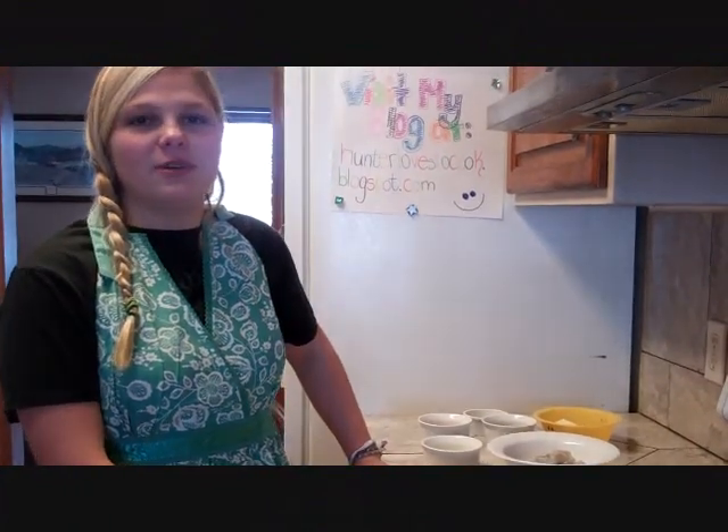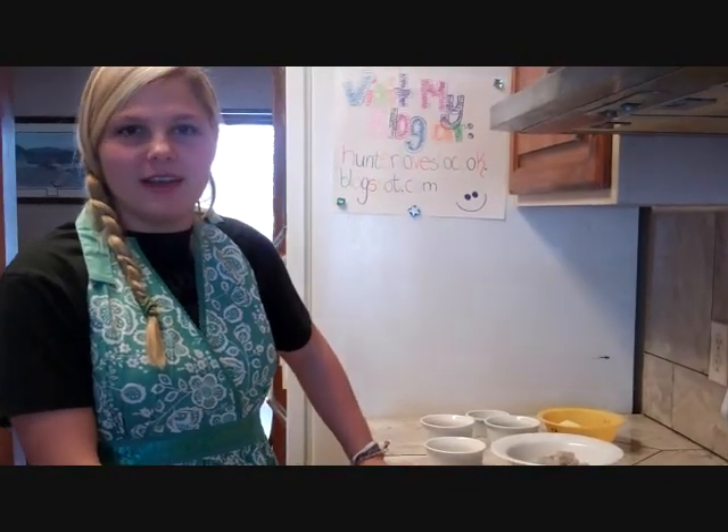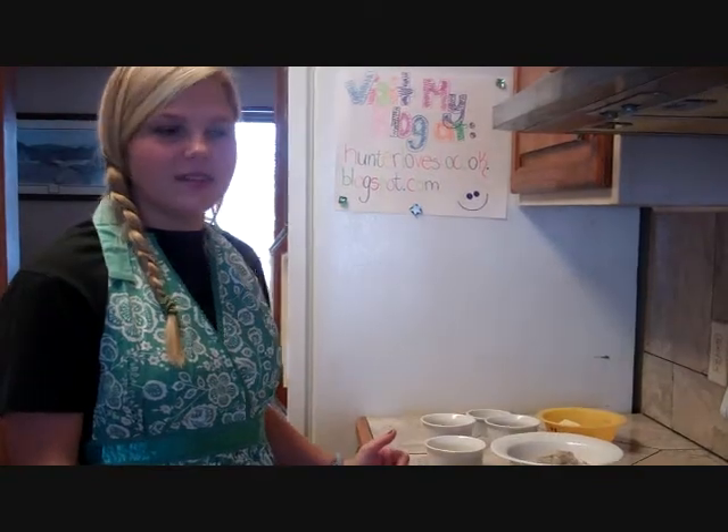Hey guys, this is Hunter from The Girl Can Cook and today we're making shrimp scampi, which was suggested by my friend Trey Norwood. Whenever I ask my friends what they would like for me to cook next I got a ton of responses, and this is one of the recipes.